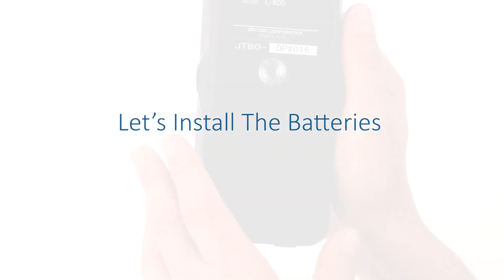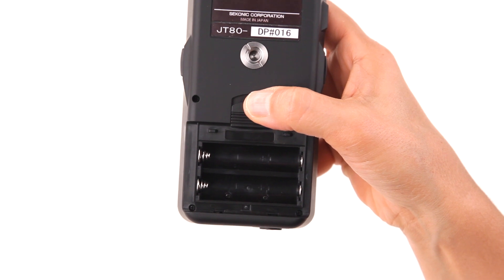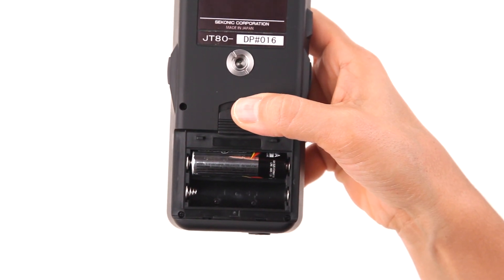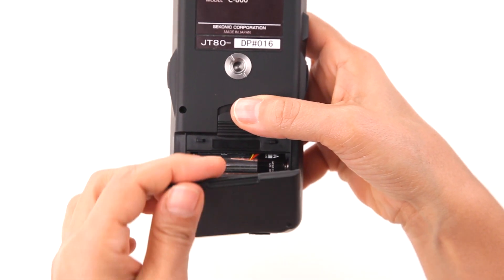First, let's install the batteries. Simply slide the battery door lock in the direction of the arrow and lift the battery cover off the meter. Insert two AA batteries into the battery compartment and replace the cover.